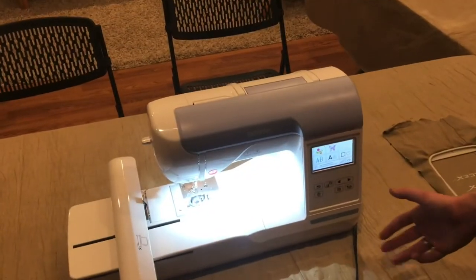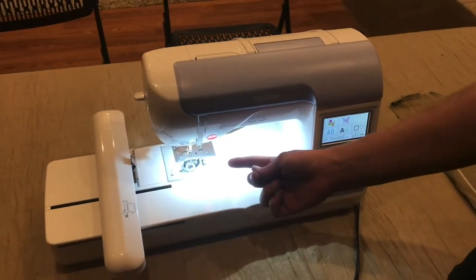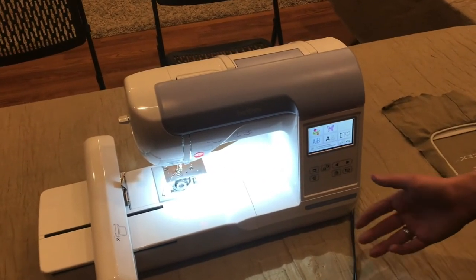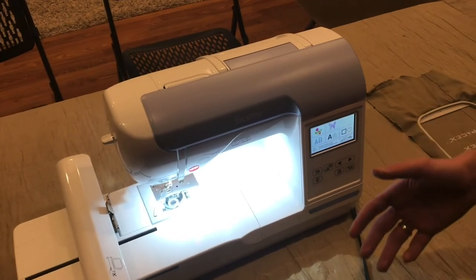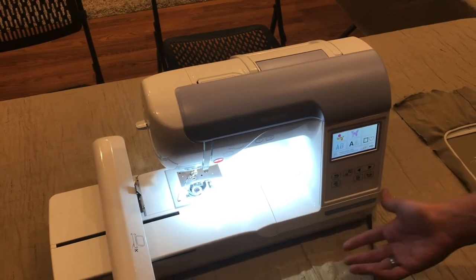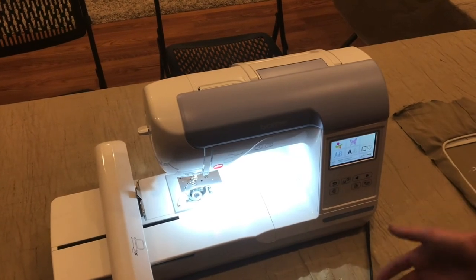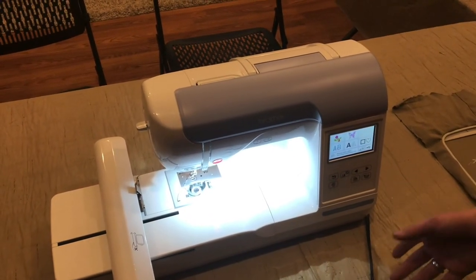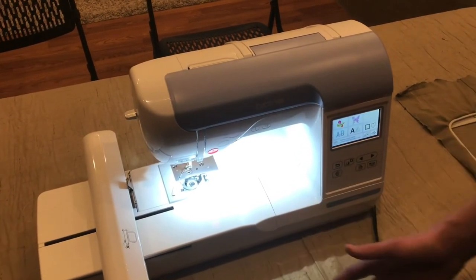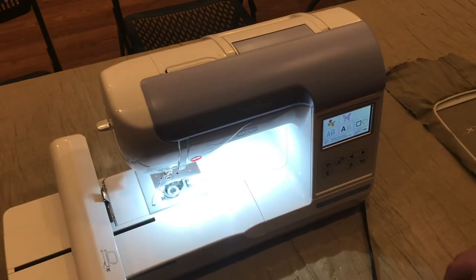My overall first impression of this machine is really good — it's really easy to use. Things like the auto-threading needle make it simple. The instructions are very clear. Sometimes when you think of a CNC machine you'd think it'd be really complicated, but they made this super simple and easy to use even if you haven't had experience with CNC before. It helps if you have a little knowledge of sewing, but I've been able to do some cool stuff and I can't wait to do more projects with it.